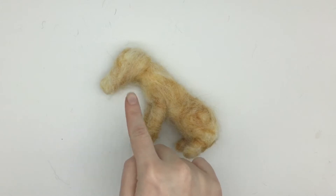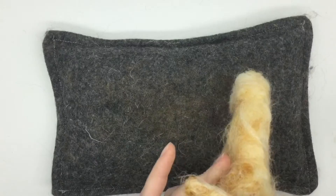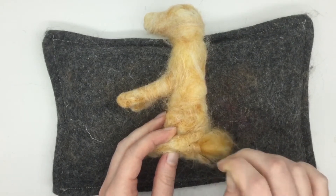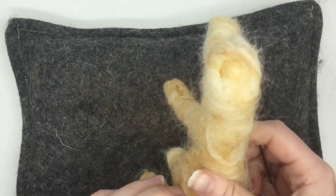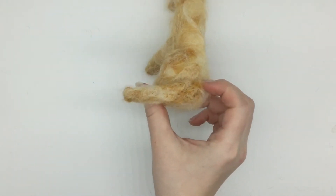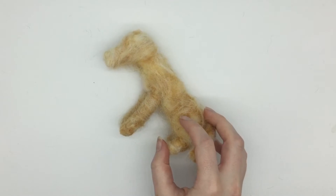The next thing to do is to felt the tail onto the dog. I've already made it out of the same ginger wool and shaped it into an oblong. Now you just need to felt that on — it's best to do this after you've already covered the dog with the ginger wool. Once it's fully attached it looks something like this, and I always bend the tail around to the left of the dog if you're looking at it from behind.